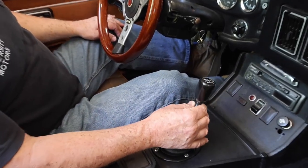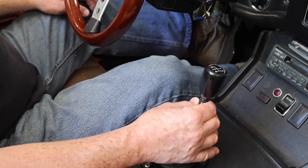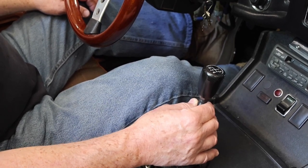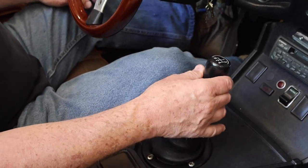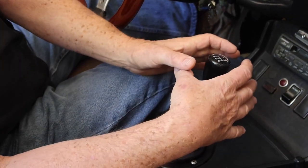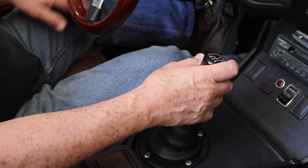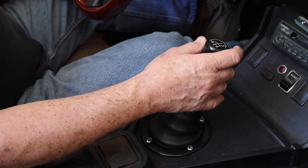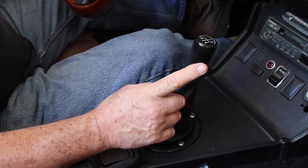Once it's in gear — let's say first gear — the gear lever moves around about this much, which isn't very much. If the bushing is missing at the bottom of the gear shift lever, then it wallows around on a circle about this big. You can still shift the car but it doesn't feel good, doesn't feel nice and solid.